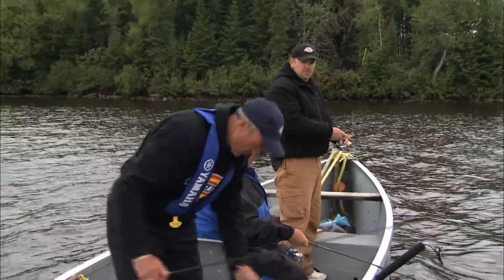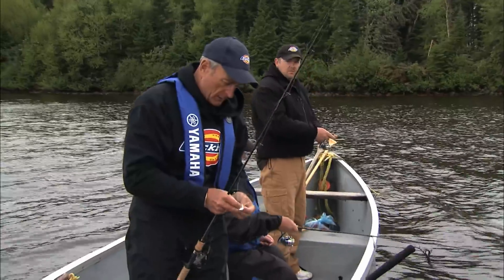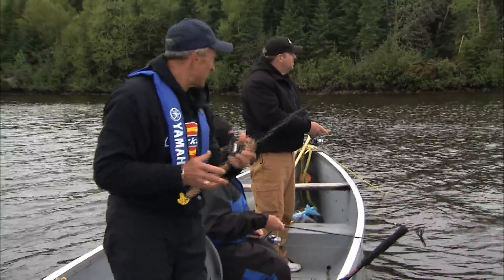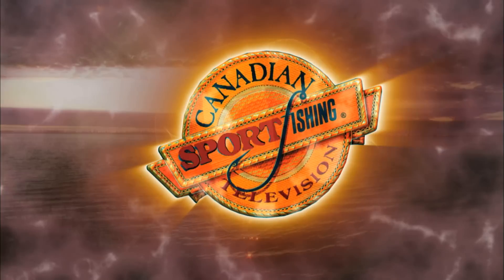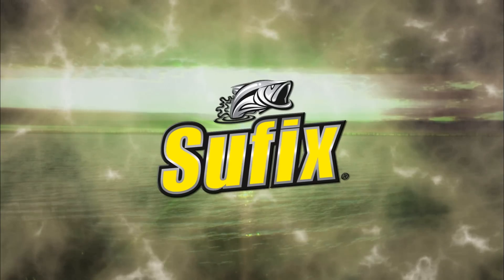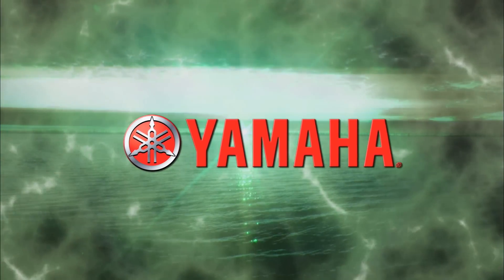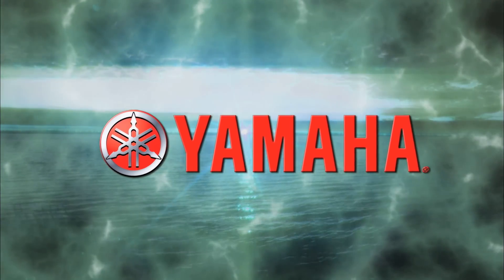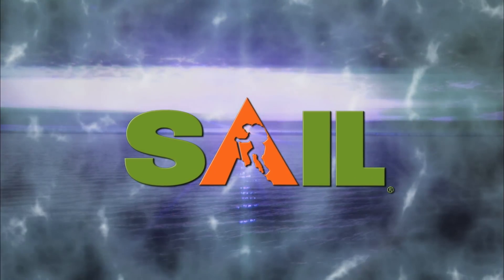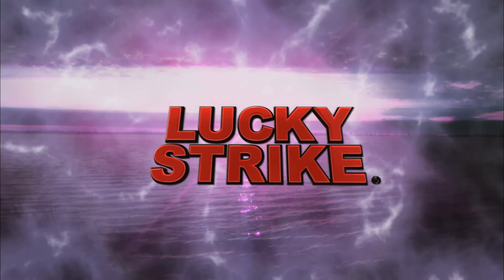It's nice to have the tape measure — Stu, our guide, had it on him. Canadian Sport Fishing, brought to you in part by Suffolk's, the world's most hardcore fishing line; Yamaha Outboards — reliability starts here; The Outdoors Superstore; Lucky Strike — all you need is a Lucky Strike.